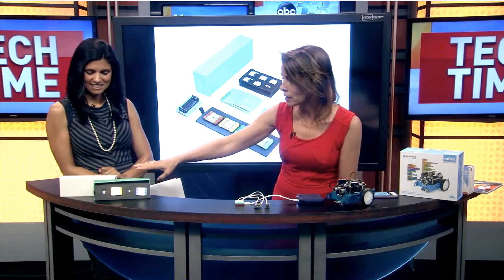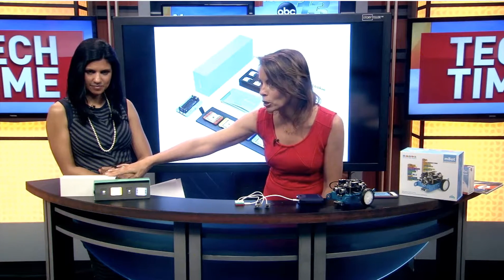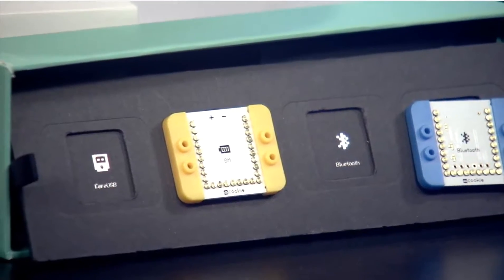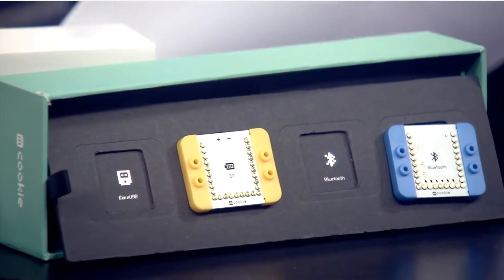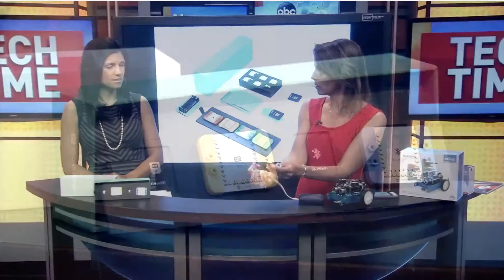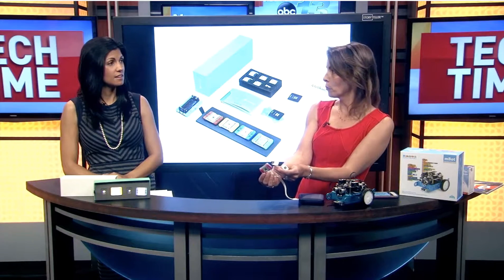So this first one we're going to look at is called mCookie. What it is, it's a set of boards — this is Arduino-based for anybody who's familiar with Arduino — and you can build whatever you want and use these sensors and technology to bring that to life.